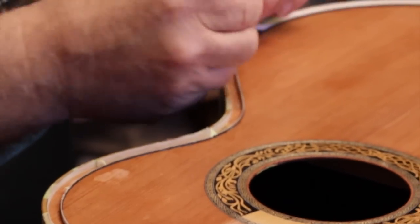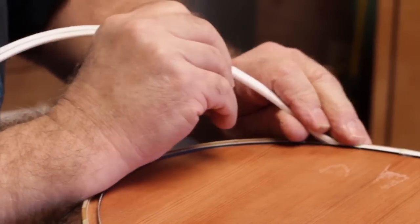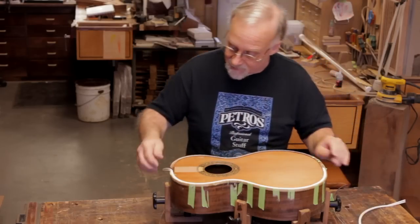This is the same technique that people have been using for years to put abalone strips in. But in this case, because we're using quarter inch wide Perflex, you need wider Teflon strips.